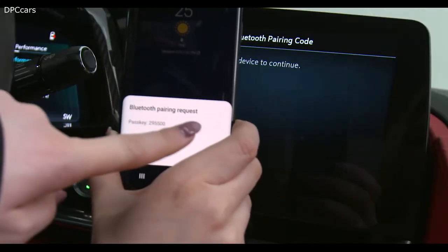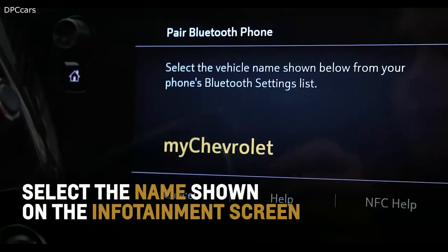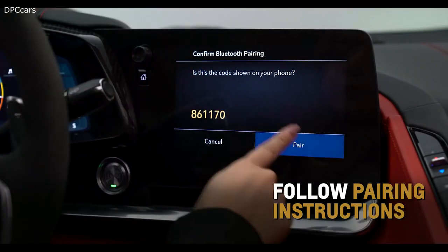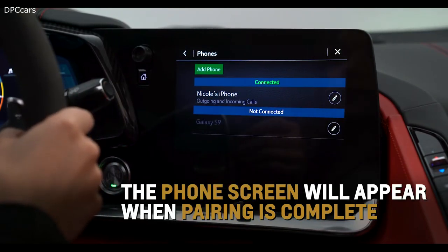From your phone's Bluetooth settings, select the name shown on the infotainment screen. Follow the pairing instructions, and then the phone screen will appear when pairing is complete.